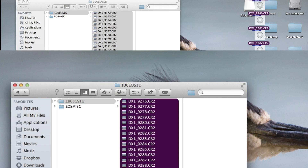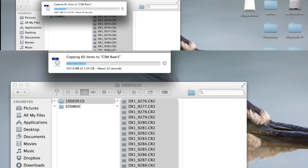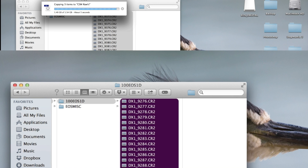Next up we've got the Lexar 1000X versus the 1066X. The 1066X is on the bottom and the 1000X is on top. They're very similar — you can see the 1066X is just a bit ahead. And they're both done. So they're very similar in speed, and all three of those Lexar cards are pretty much the same price on B&H Photo, so you might as well get the 1066X. I hope this video helped you guys out — leave any comments or questions and thanks for watching!